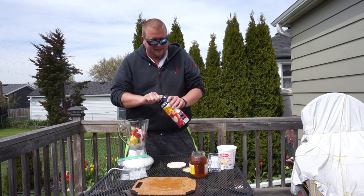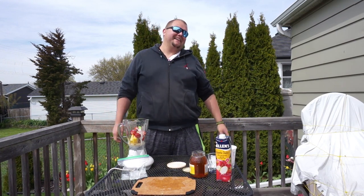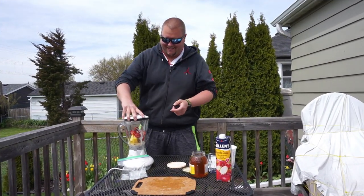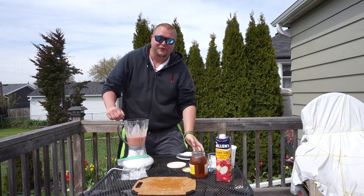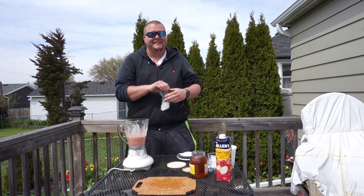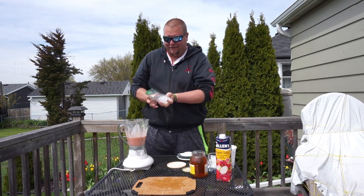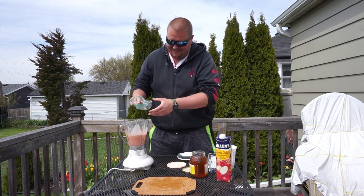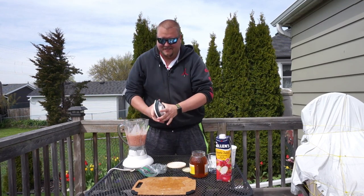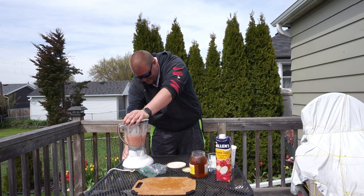Now we'll stick the lid on and mix it up. If you forget the ice, that's okay — you can add it in afterwards, like I'm doing right now. Again, five to six ice cubes of ice.